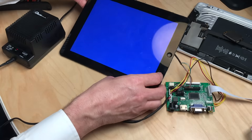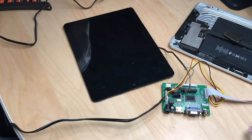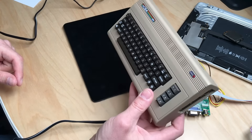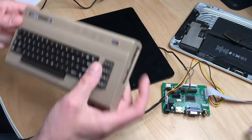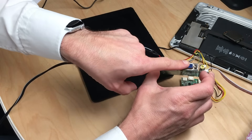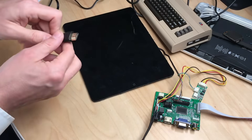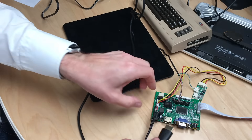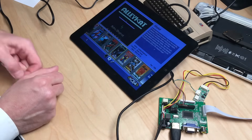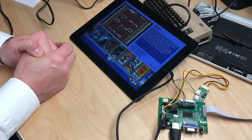And what better way to test if this genuinely works than plugging in a C64 Mini with an HDMI connection? This board provides HDMI, VGA, and composite video inputs. I plug the HDMI connection in here, and — bam — a perfectly working external display!